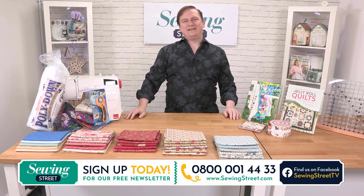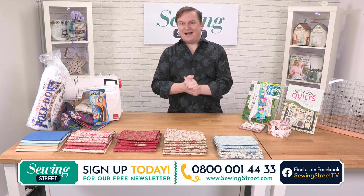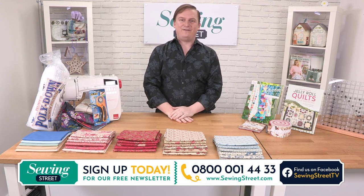Good morning. Welcome to Sewing Street. I'm John Cole Morgan and this could be the very first time that I'm in your living room on your TV with Freeview. Welcome. It's so lovely to have you today.